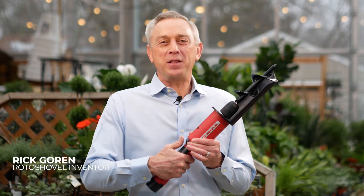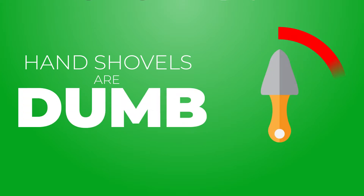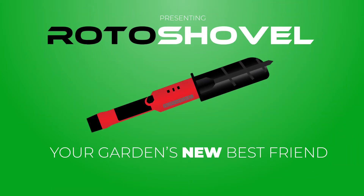Hi, I'm Rick Warren and I invented the first patented electric shovel in the world, the Roto-Shovel. Shovels are dumb. The Roto-Shovel is your garden's best friend.